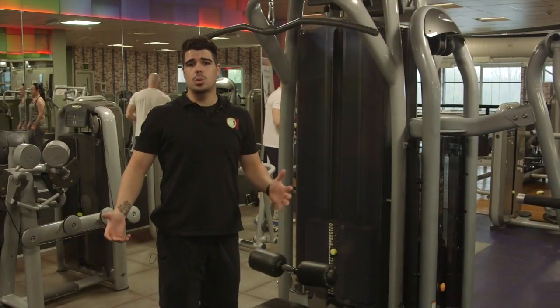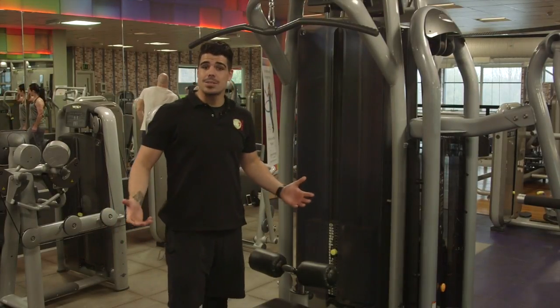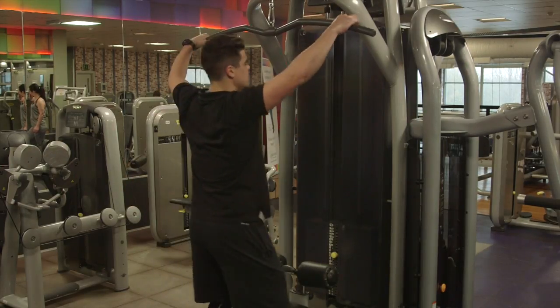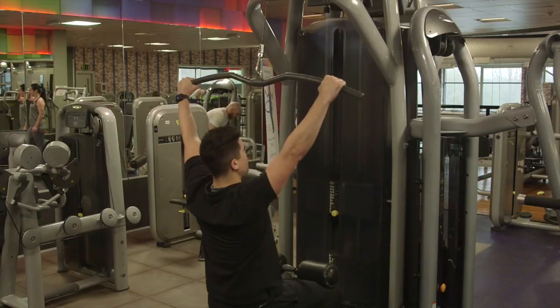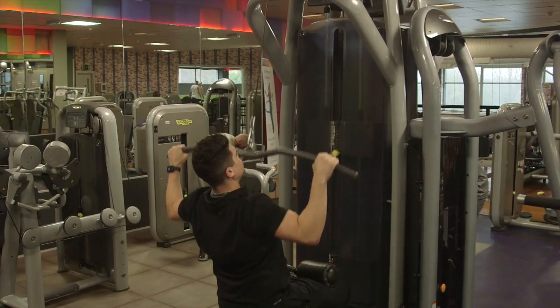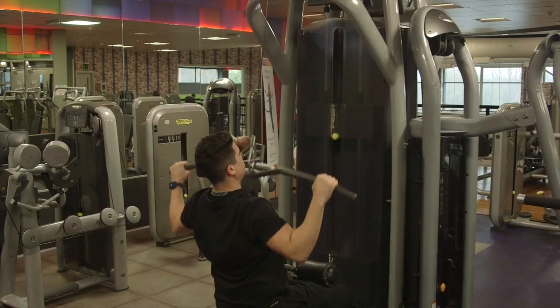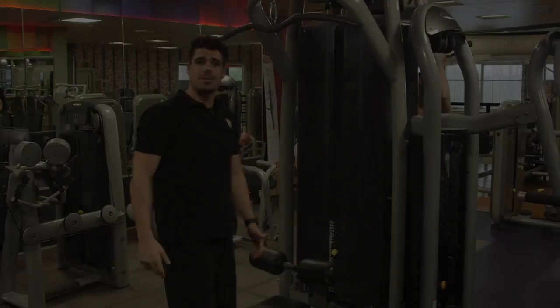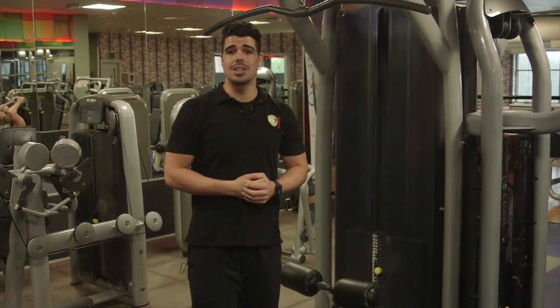Second set done, let's go on to our third set. Again, add some more weight if you can, then hands go nice and wide, pull that down into your chest. One, two, three — now give me 10 good reps. Final set done, let's move on to the next exercise.